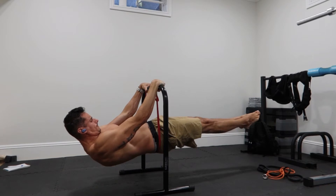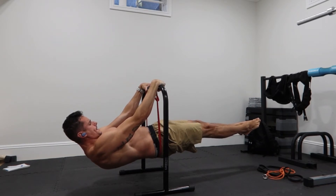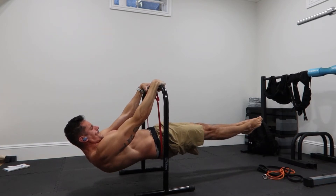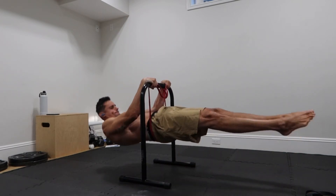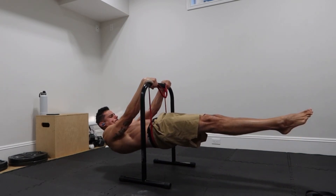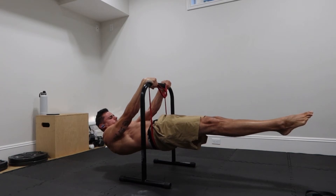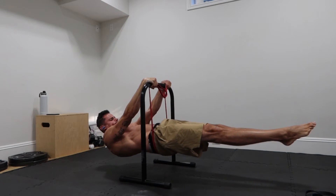Next, I'll do two sets of the front lever holds with the red band. I usually hold for anywhere from 10 to 12 seconds, and that seems to be doing pretty good. Continuing the training with more volume, not as hard as we get towards the end. Two sets of those and they're looking good too.